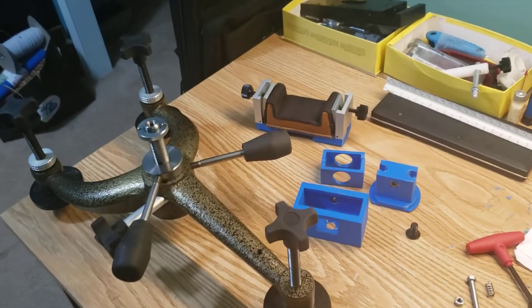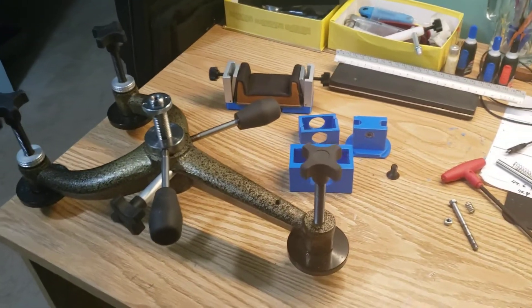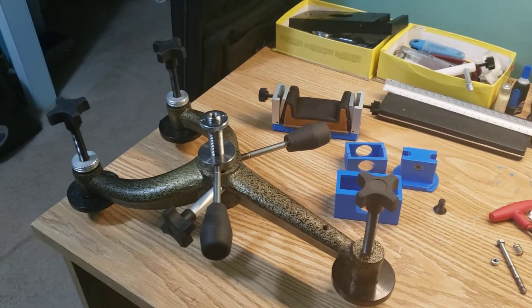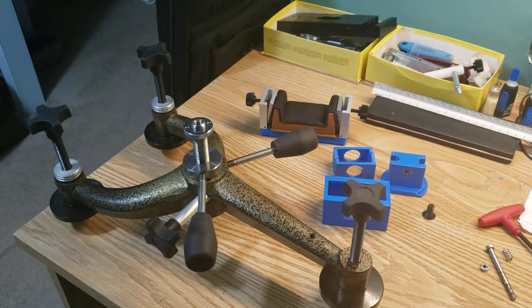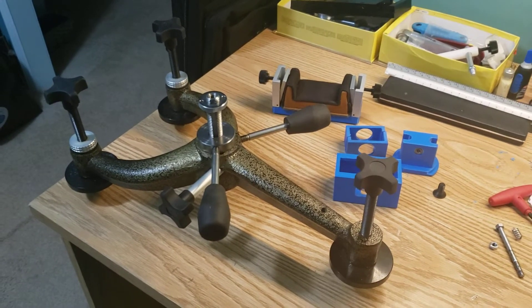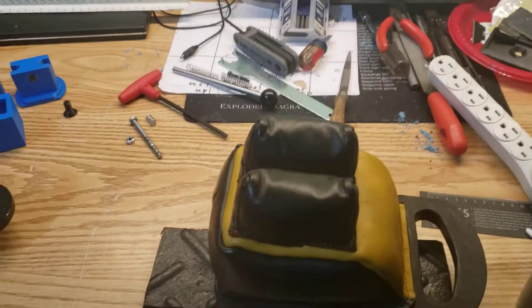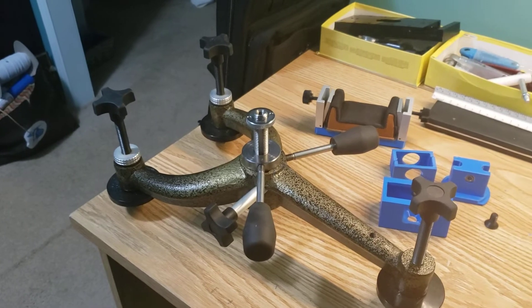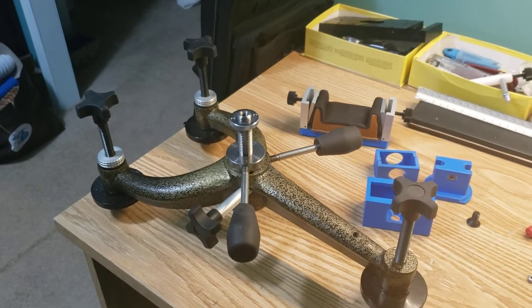Hey YouTube. You may or may not know that I shoot F-class — long range and mid range F-class — which, if you're not familiar, is shot from prone position. We use a rear bag like this and a front rest. This is my Bald Eagle front rest, which I've modified.